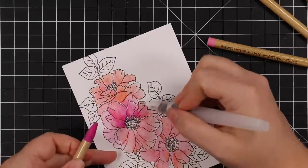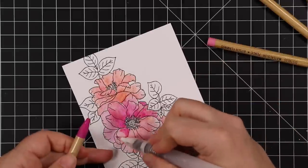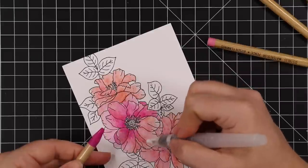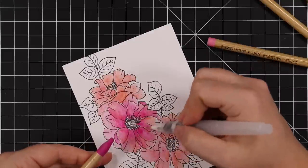I didn't press very hard — just a light scribble as you could see in the video. Then I used my little water brush and moved everything around. The one thing I really like about this is when you use a light hand like I did at first, you do get light color — they're not...